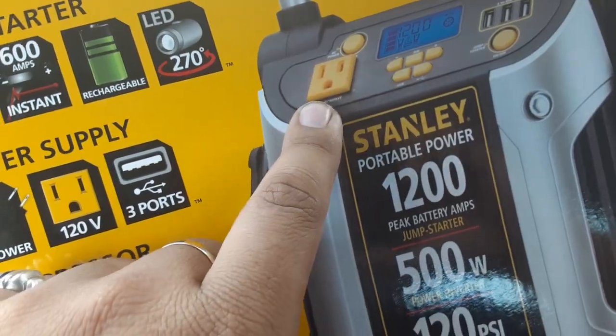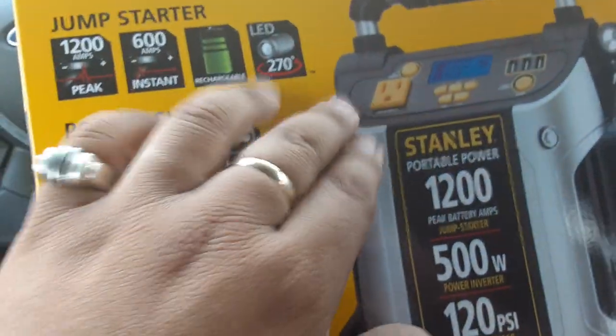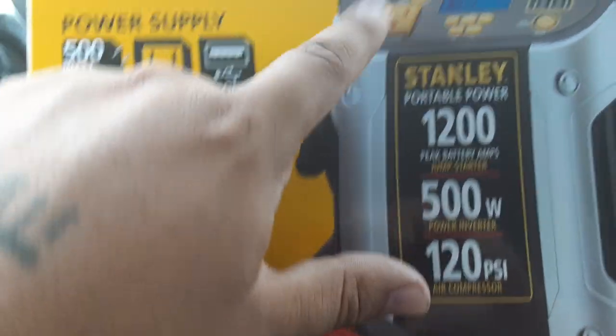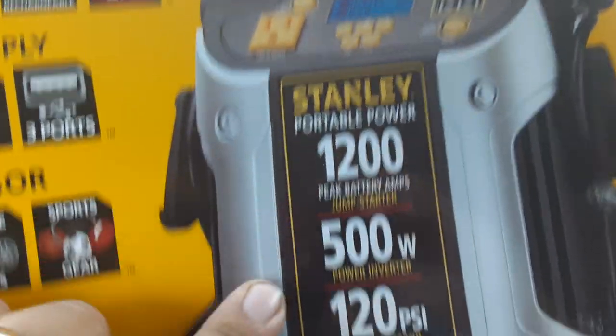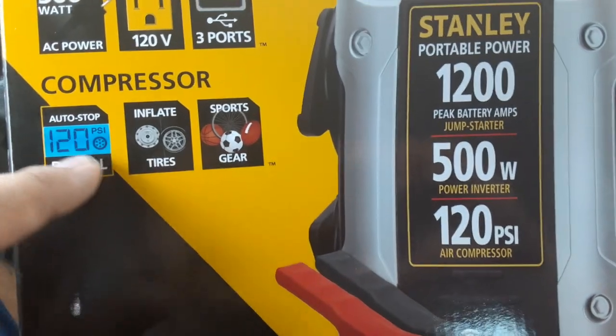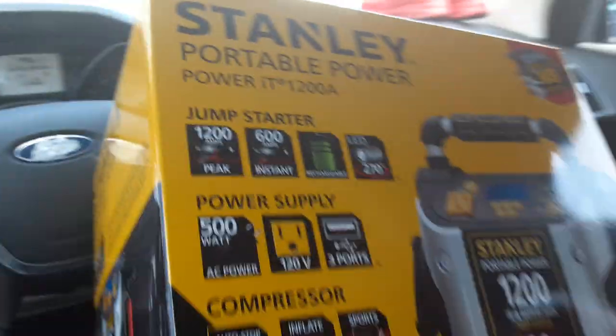Look what it can do — you can actually connect an AC adapter to this thing, up to 1200 amps. We got a 500 watt inverter, can inflate your tires, all that good stuff. Let's open it up — this is the most powerful one I've had so far, hands down.